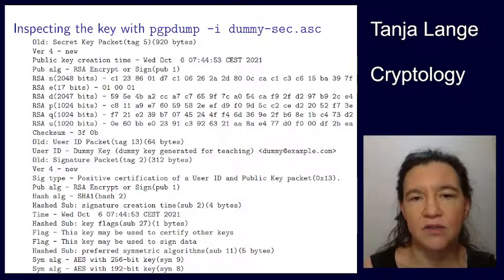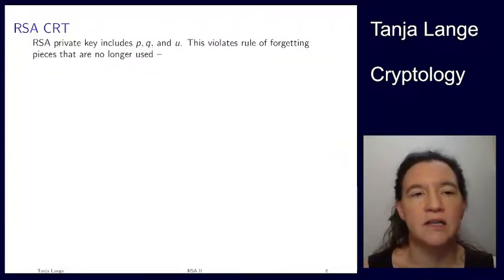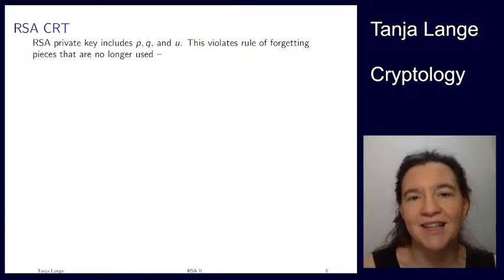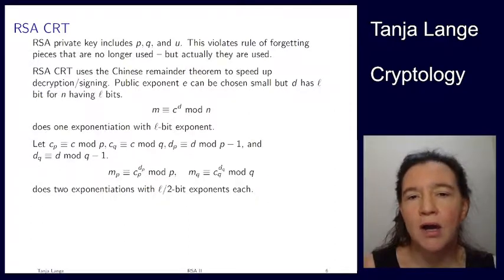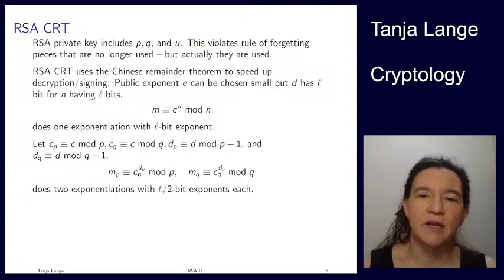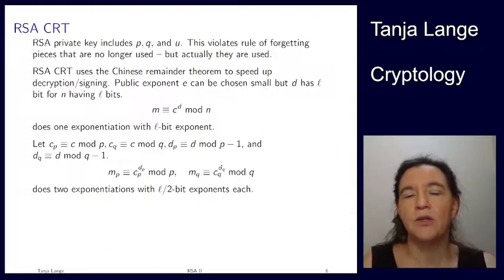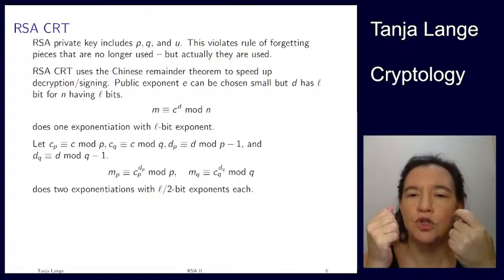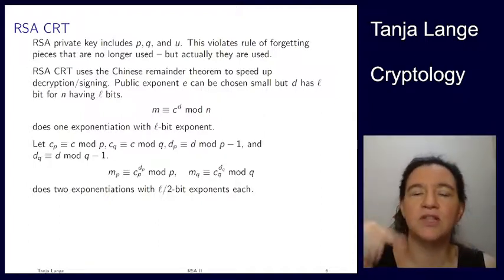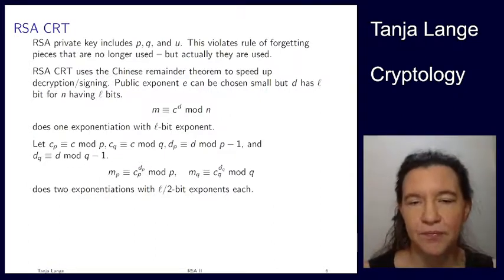So what are these things, and what is PGP actually using this RSA for? PGP uses something called RSA CRT, where CRT stands for the Chinese Remainder Theorem. I've been putting here again the rule of forgetting pieces that you don't use — but in this case, these pieces are actually being used. So p and q are actually useful if you want to speed up your operations. On the public side, you can make your e small and sparse. This 2^16 + 1 is both short at 17 bits, and most of these bits are zero. So it's just a bunch of squarings and at the very end a multiplication — very nice to compute.